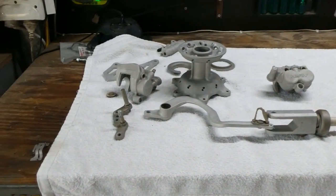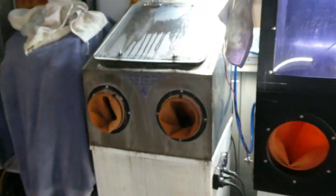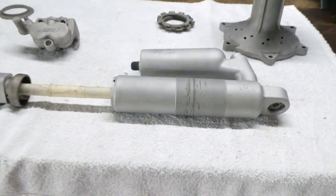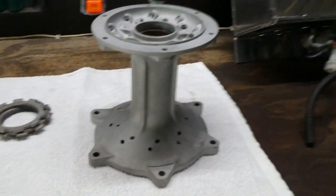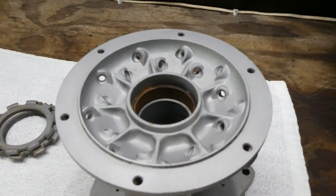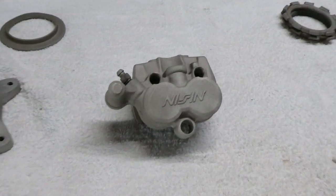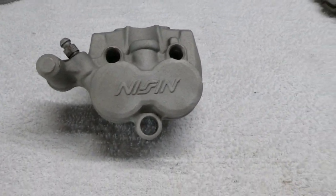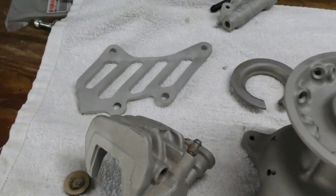So we've run the parts through the little blaster there — it's a bit hard to film in this one for obvious reasons. I've run it through with aluminium oxide, and this is what they've come up like. A lot better than they were before. Now I'll give them a hit in the bigger cabinet with some fine mesh glass bead.